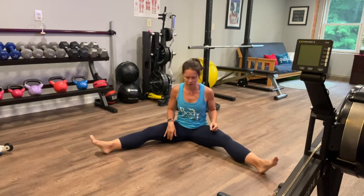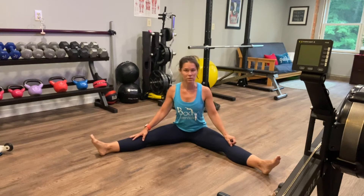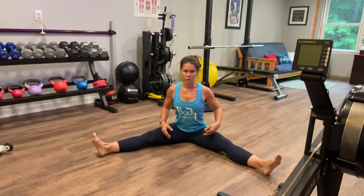Hello, today is about not doing — really just stretching. Coming into this wide-legged sit, whatever that looks like for you, finding those sit bones, anchoring down into your floor space, and then just moving forward.